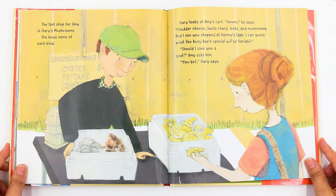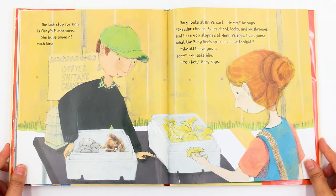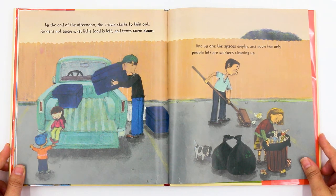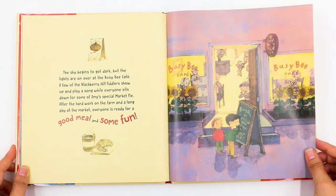The last stop for Amy is Gary's mushrooms. She buys some of each kind. Gary looks at Amy's cart. "Hmm," he says, "cheddar cheese, Swiss chard, leeks, and mushrooms. And I see you stopped at Henry's eggs. I can guess what the Busy Bee's special will be tonight." "Should I save you a seat?" Amy asks. "You bet," Gary says. By the end of the afternoon, the crowd starts to thin out. Farmers put away what little food is left, and tents come down. One by one, the spaces empty, and soon the only people left are workers cleaning up. The sky begins to get dark, but the lights are on over at the Busy Bee Cafe. A few of the Blackberry Hill fiddlers show up and play a song while everyone sits down for some of Amy's special market pie. After the hard work on the farm and a long day at the market, everyone is ready for a good meal and some fun.